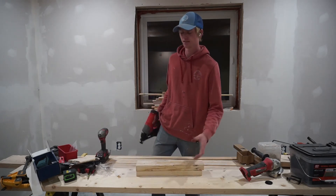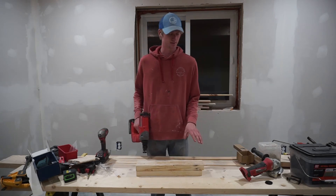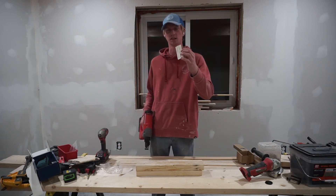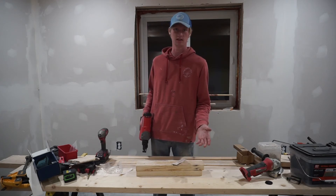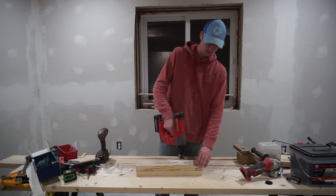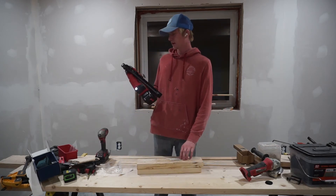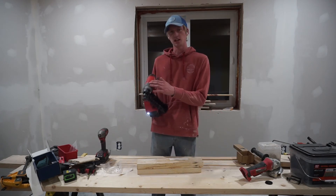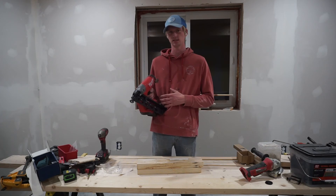These boards are stuck together — obviously you wouldn't use finish nails to join two 2x4s, but just for the purposes of this video that's what I'm doing. Just for fun, I have this piece of metal here — it's a drywall corner piece I bent flat — and I'm going to nail it to see what happens. You can see it nailed right through it, just as deep. It's really thin metal, but they claim this nailer will sink nails through oak. I don't have any oak but I'll take their word for it.